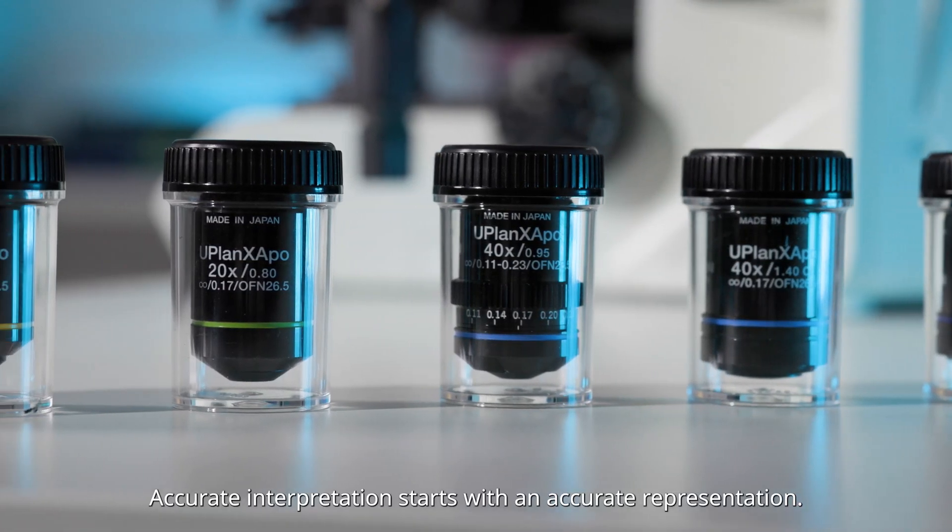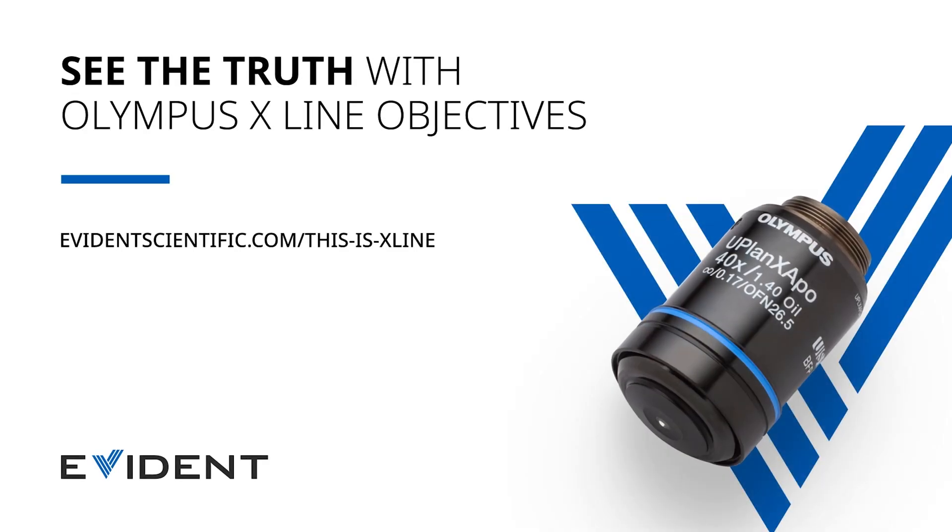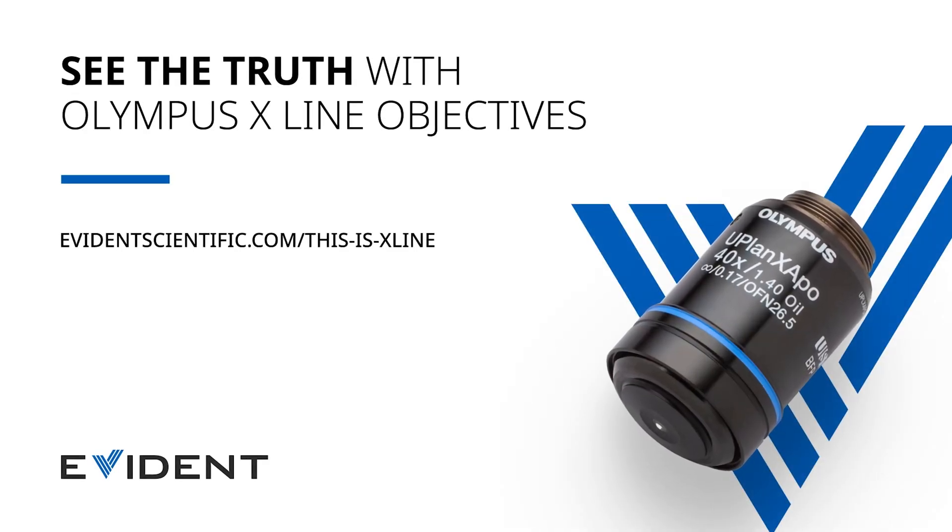Accurate Interpretation. See the truth with Olympus X-Line Objectives.